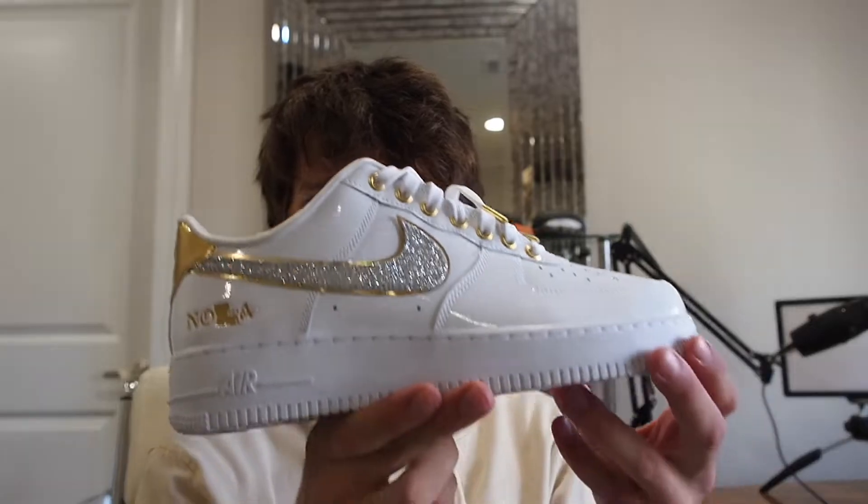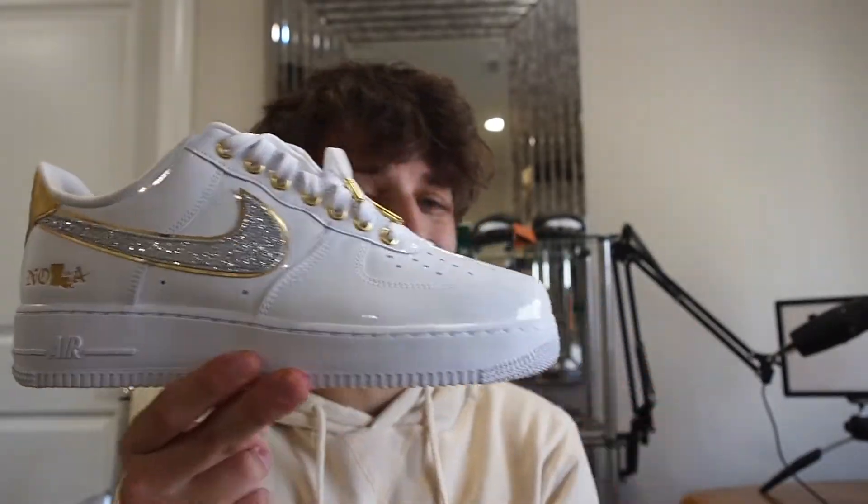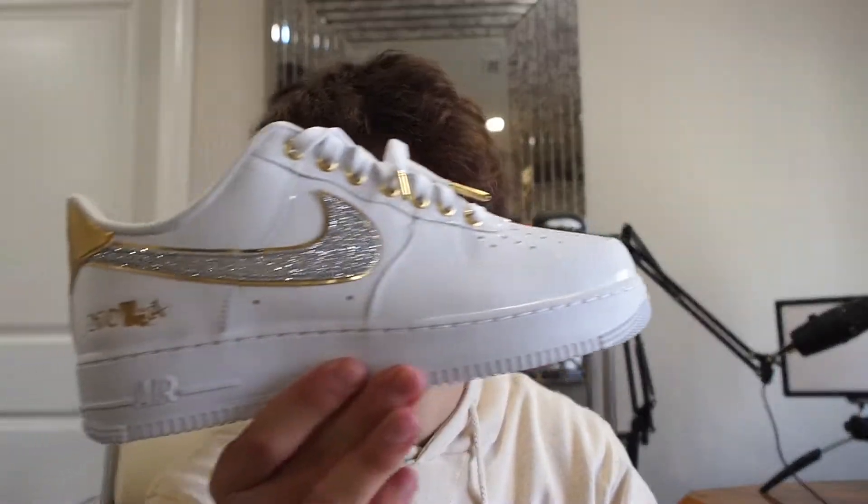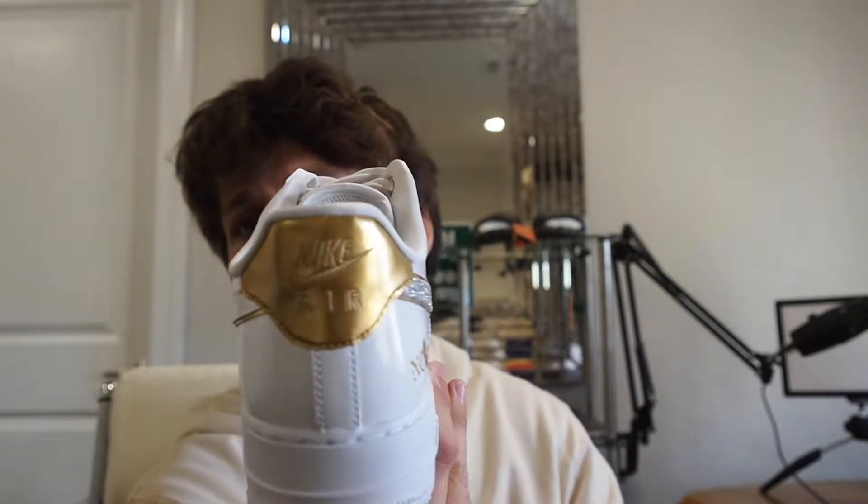Wow, I'm actually really impressed with this sneaker. Today I got straight from Nike the Air Force One in the New Orleans Louisiana colorway. These were just a random shoe that dropped — I decided to enter for them on SNKRS and ended up hitting. This is the kind of shoe I like because it's very unique, no one's gonna have it, and it's a cool one to review because there's probably not many reviews on YouTube.